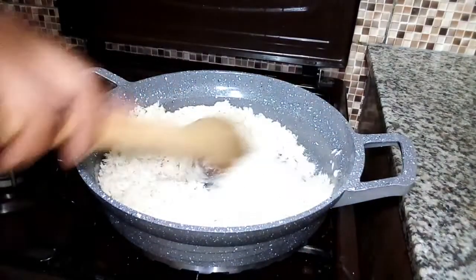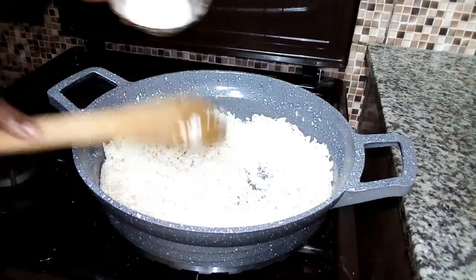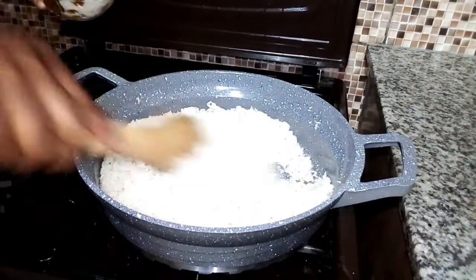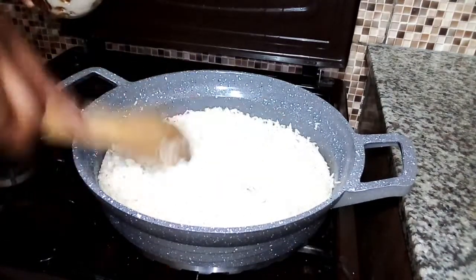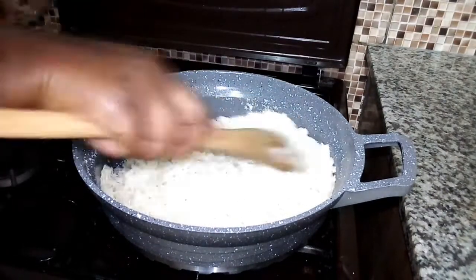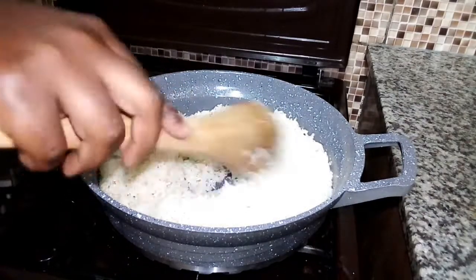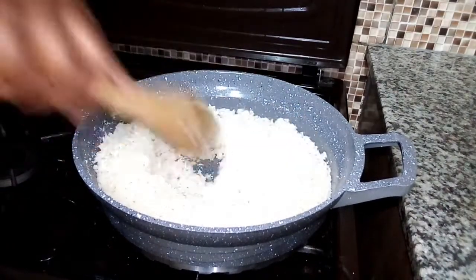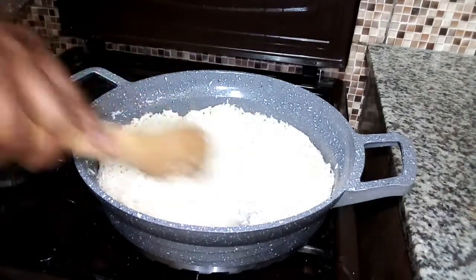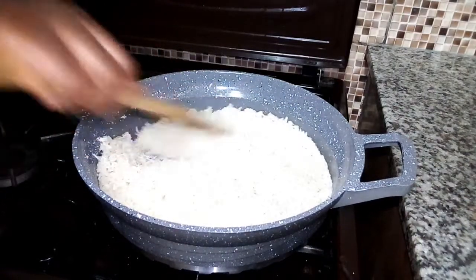So I will check on my rice again, and at this point I feel I need to add the desiccated coconut. This is where you put your desiccated coconut and mix it nicely with the rice before you add in the water. The amount of desiccated coconut you use depends on how much you want in the rice — if you want a lot, just put a lot; if you want just a little, you put a little. I've started feeling the aroma of the coconut, which is very nice and very appealing.